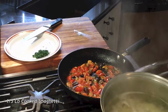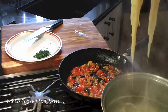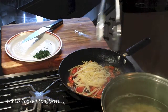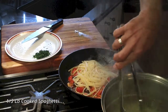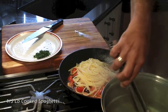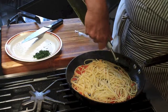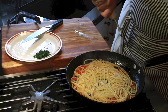Now I'm ready to add my spaghetti, a little bit of spaghetti water if necessary, my parsley, and a drizzle of my finest olive oil. Thank you.